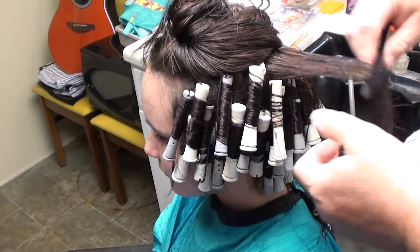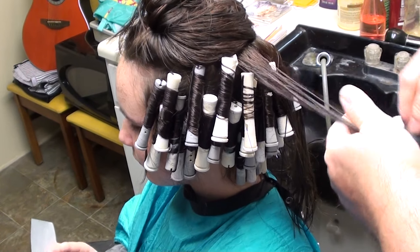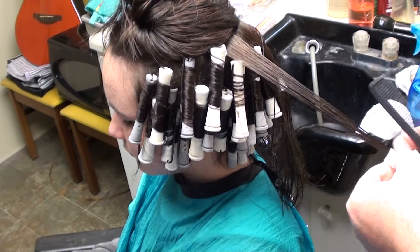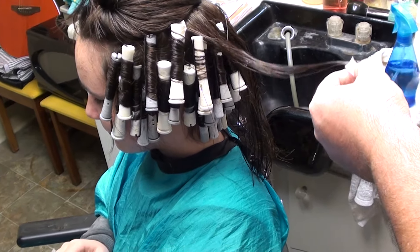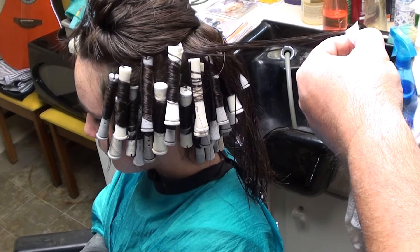I've seen many people come in with perms they've had, and it just didn't look right. The ends didn't get the solution all the way through. That's where the problem came in. And I could just trim that perm just a little bit and it bounces right back in place. It looks beautiful again.